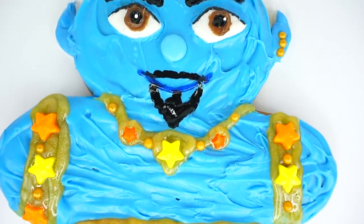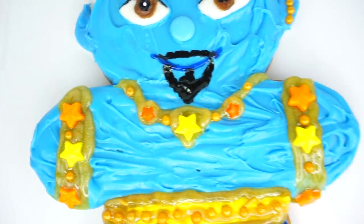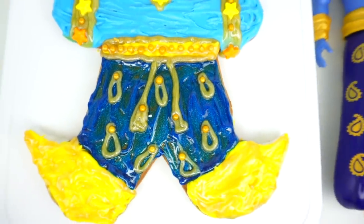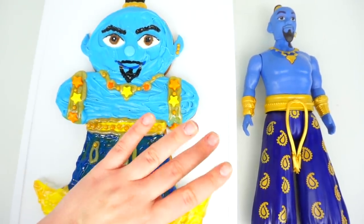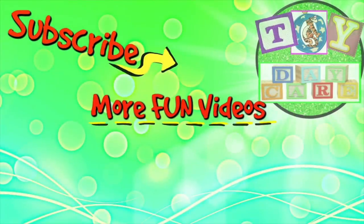Don't forget to share this video with your friends, and subscribe to Toy Daycare for more fun videos! Thank you so much for watching and I'll see you soon! Bye-bye! If you like our videos, please like, share, comment and subscribe to Toy Daycare! Thank you very much!